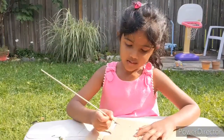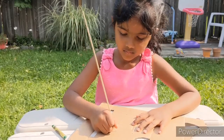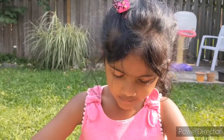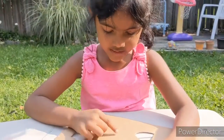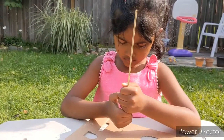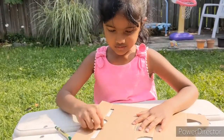Now first I'm going to make a hole with the barbecue stick. I'm going to make a hole in the middle of this circle. Now I'm going to cut these two circles out.